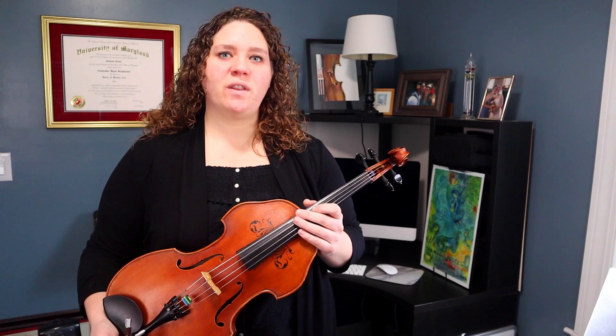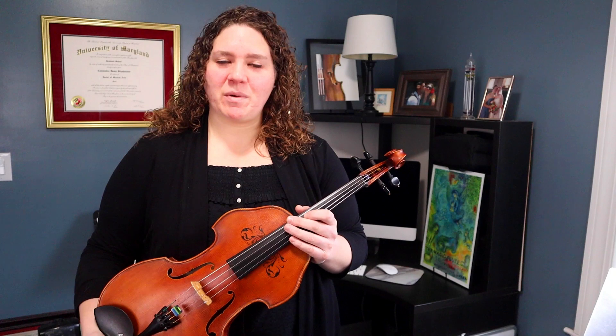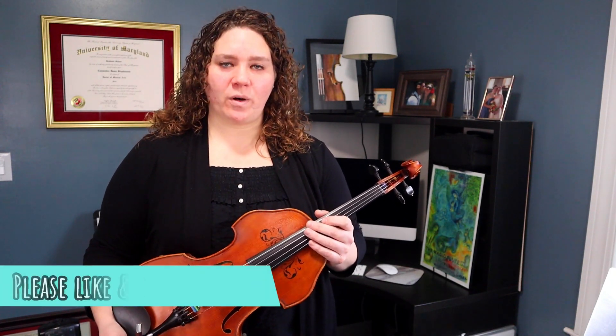Today we're working on the first movement from Six Miniatures for Viola and Piano by Violet Archer, from The Solos for the Young Violist by Barbara Barber. Welcome back and welcome to the studio. My name is Cassie and I'm a professional violist and teaching artist. Today we're going to work on just the first movement of this multi-movement work.